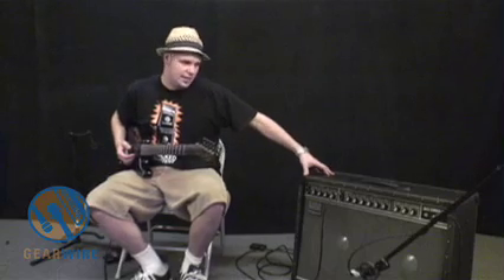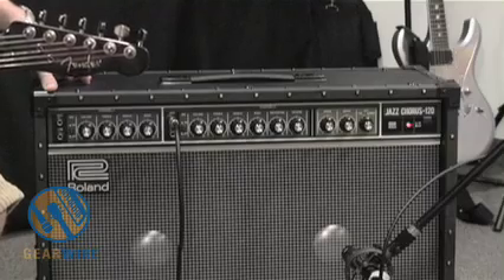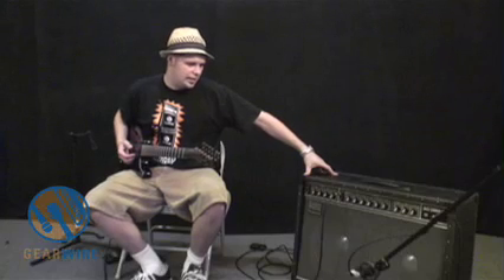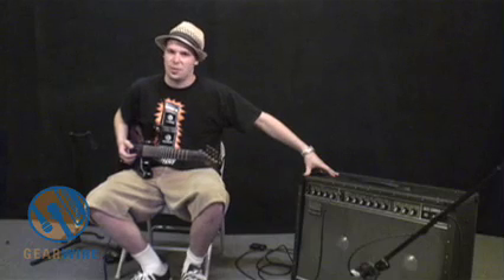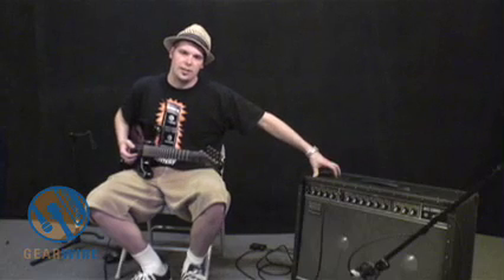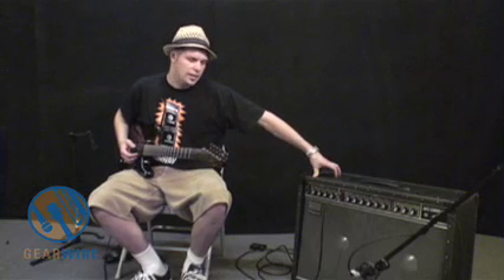This thing is built like a tank — you can see it, it looks like it's built like a tank. It's an awfully big amp, bigger than I remember it. It's not something I would be psyched about carrying around on a gig — personally I like smaller amps. But the tone you get with this thing is incredibly loud and incredibly clean, and for that it's gained quite a reputation. It's actually one of my favorite amps out there, and probably the best clean tone you can get for any price. Thanks for watching.